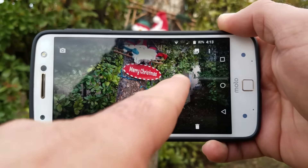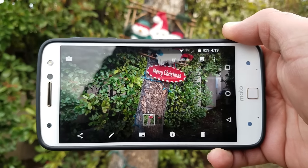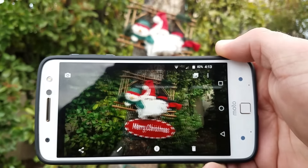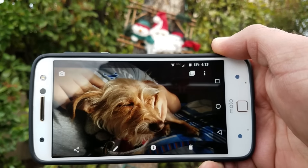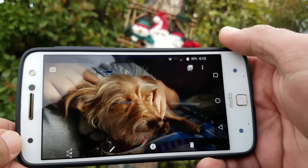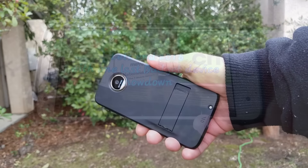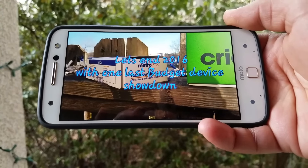The photos come out looking good — a little oversaturated, but I kind of like that look. You also get a 5 megapixel front-facing camera with flash, which looks really nice. There's also a chop action gesture that gives you quick access to your flashlight, and doing the chop action again turns the flashlight off.